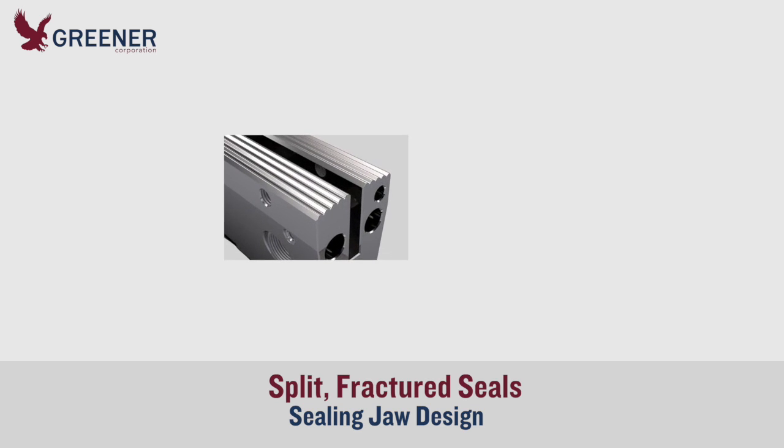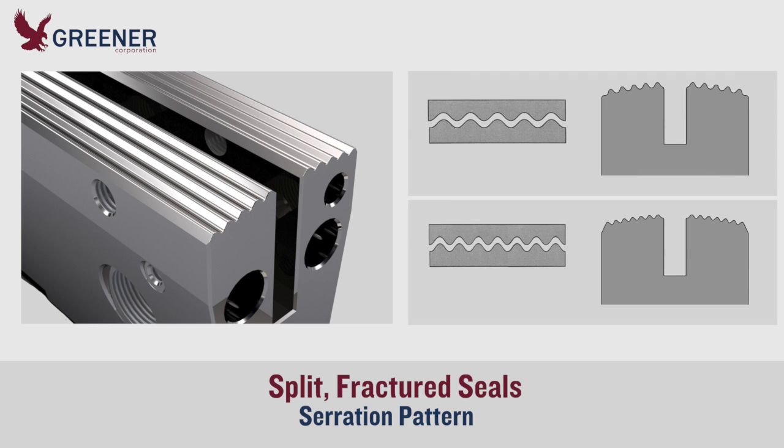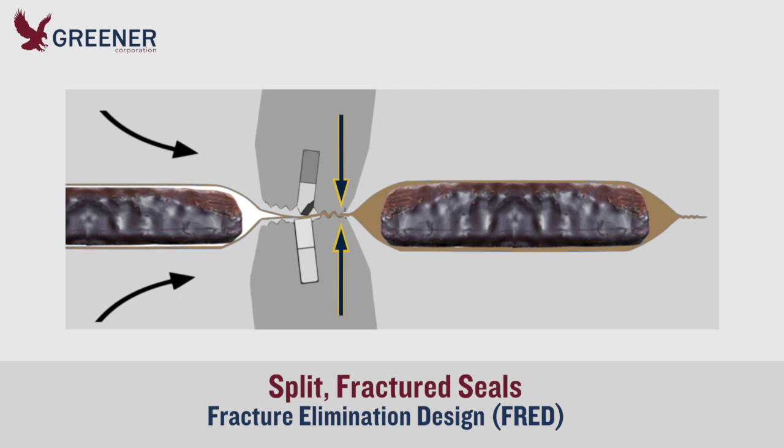If clearance and alignment adjustments don't eliminate the split packages, an optimized sealing jaw design may be required to solve the problem. The serration pattern should provide even, consistent sealing pressure for your specific film, package configuration, and running conditions. You might need special design features such as Greener's fracture elimination design, which alleviates excess pressure at the leading edge of the sealing jaws that can fracture the package.